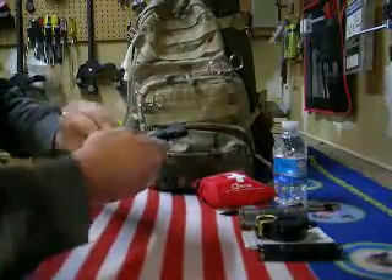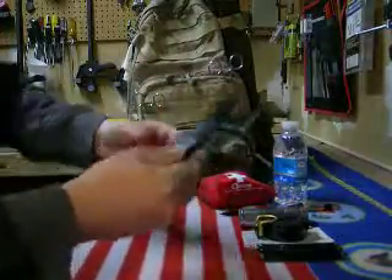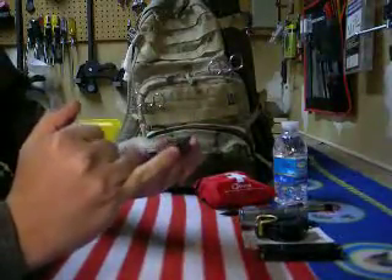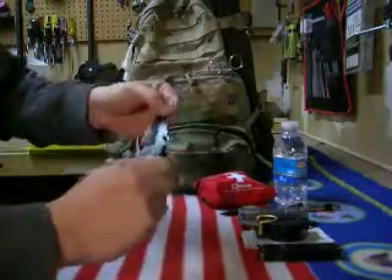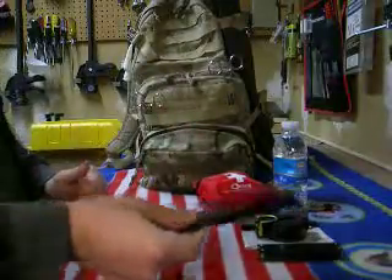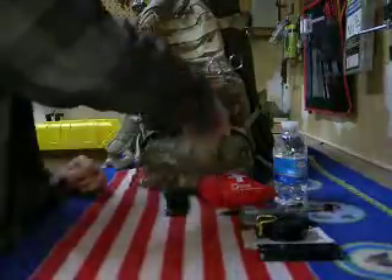I've got a nice Sheffield knife — this is a rescue knife. It's got a glass breaker and a seatbelt cutter. When you fold it back, it's got a bottle opener on this side. It's a nice knife with heavy-duty construction, and I really like it, so I threw it in there.